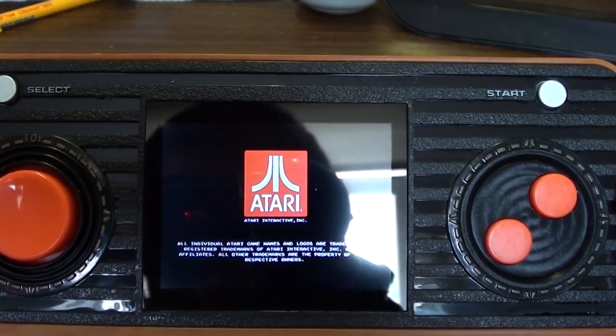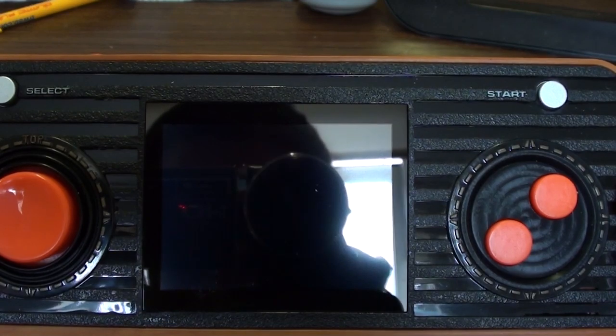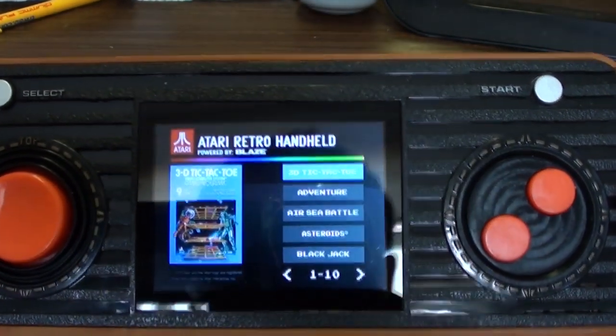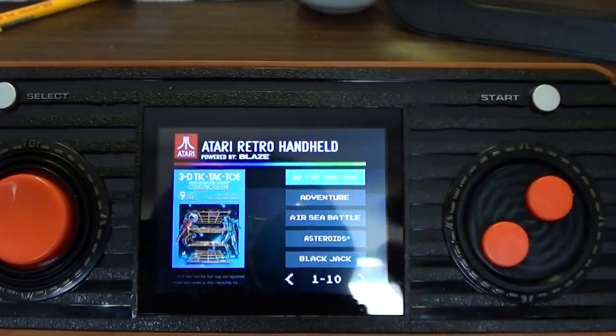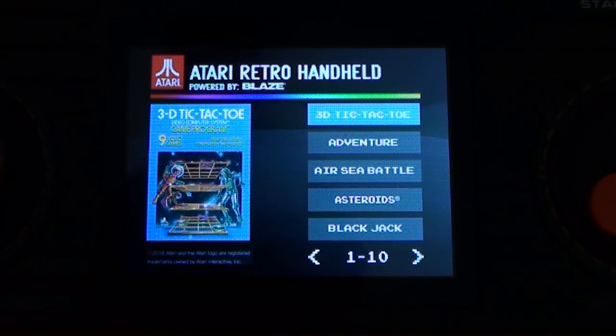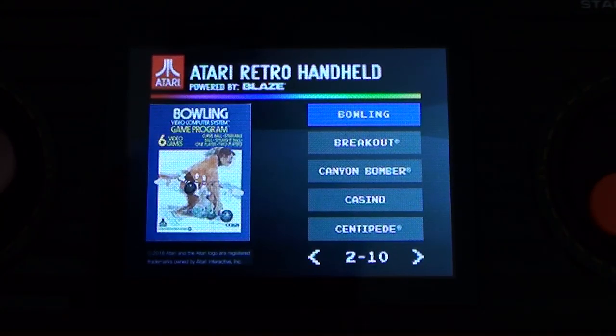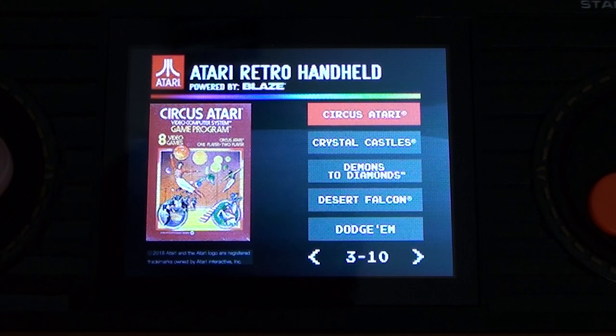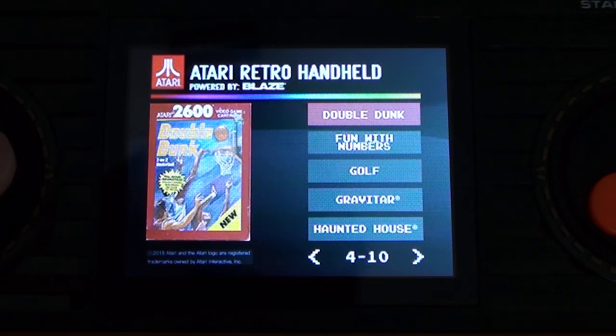Let's look at the games. So what have we got? 3D Tic-Tac-Toe, Adventure, Airsea Battle, Asteroids, Blackjack, Bowling, Breakout, Canyon Bomber, Casino, Centipede, Circus Atari, Crystal Castles, Demons to Diamonds, Desert Falcon, Dodgem, Double Dunk.